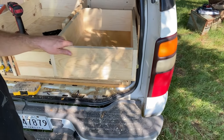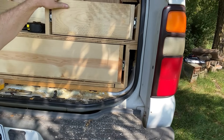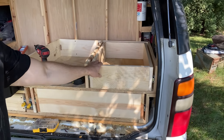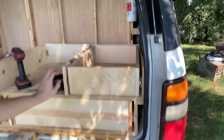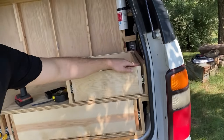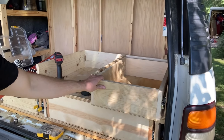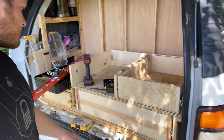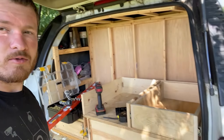I just impressed myself. That might be one of the best first-attempt fitments on a drawer I've ever had. I think I've got enough clearance on the top for when the top piece goes on for it not to rub — won't happen again once in a lifetime. All right, one more drawer to go.